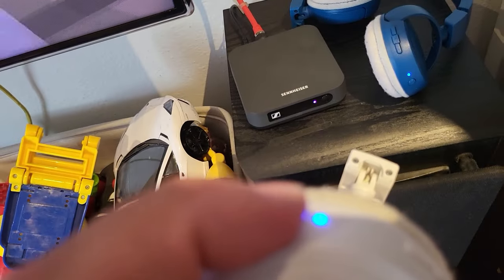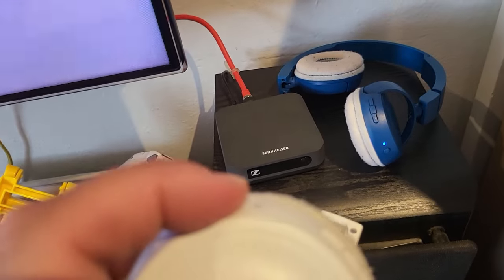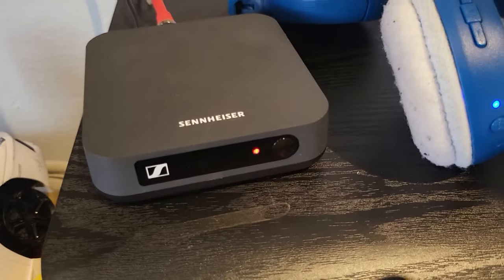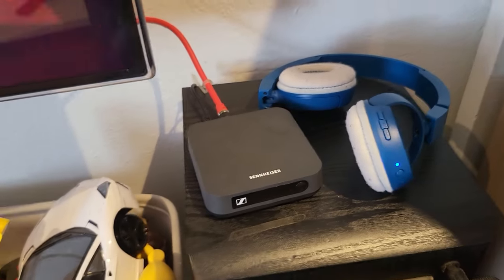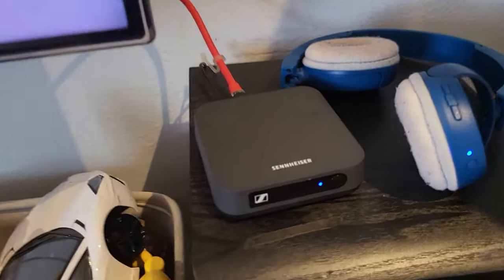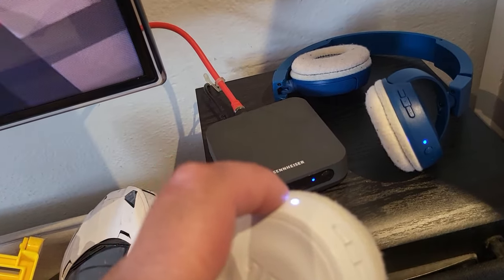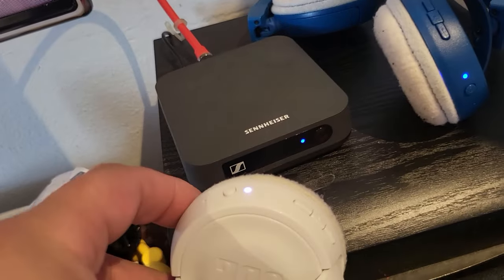If you turn one headphone off and leave only the other on, the LED goes back to blue, which tells you only one is connected and working. Then when you press and turn the second one back on, watch — it auto-connects and the LED turns back to purple. That color change tells you both are connected again. It's that simple.